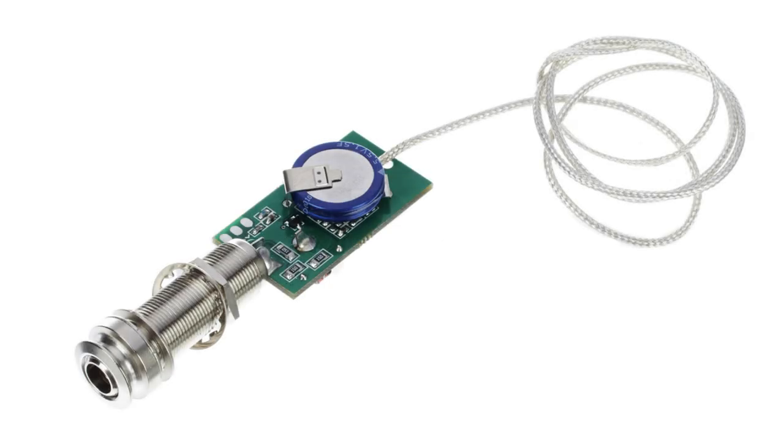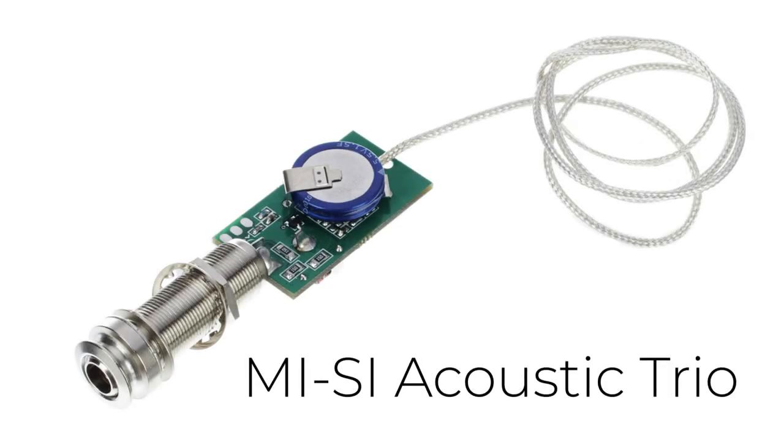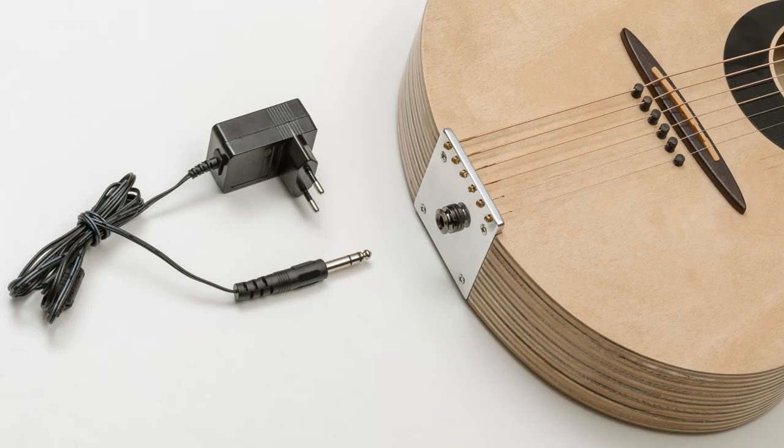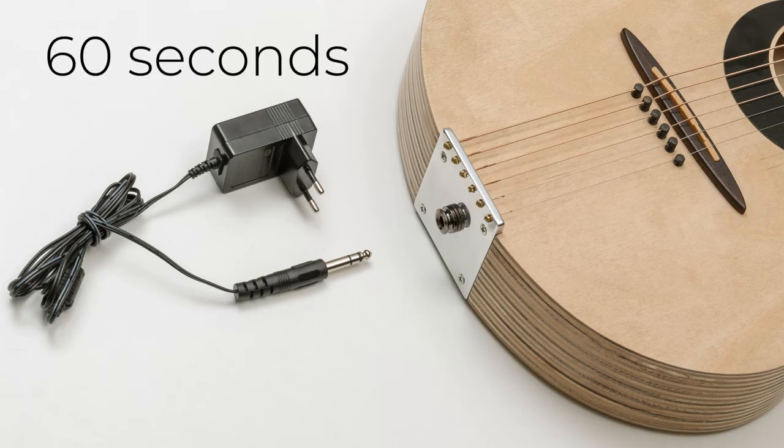This is the MISI Acoustic Trio. It's an active N-pin preamp with an undersaddle LR-BX element. What's cool about it? It's a battery-free condenser system that can be charged in 60 seconds and then play for up to 16 hours.